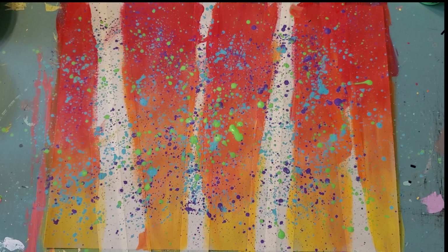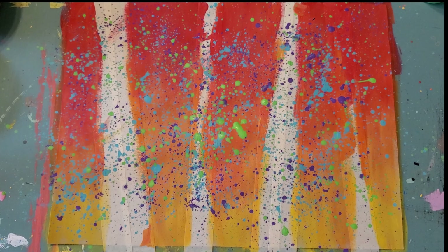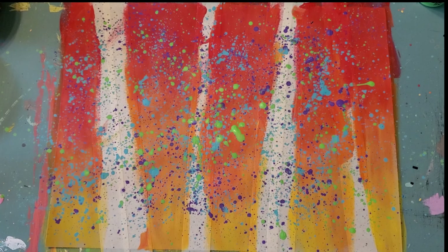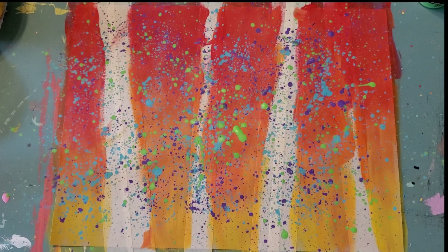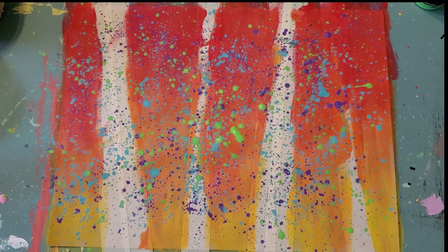And Bubba — I love it! He's got the primary colors: red, blue, and yellow. That looks really nice. And then mine is just kind of simple. Okay, so we're going to let everything dry now. You can speed it up with a hairdryer, or you can pause and come back later. And I'll show you how to remove the tape and turn these into white birch trees. See you in a few minutes.